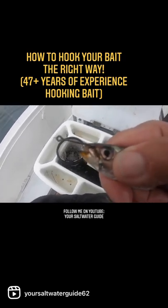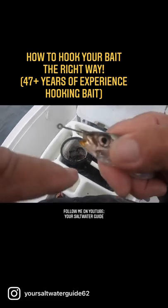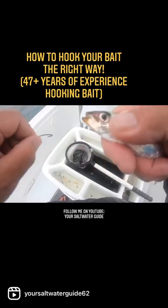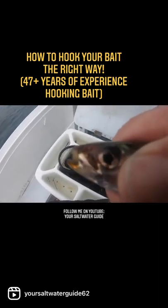Go right through the clear spot on the end of the nose, side to side — not from the bottom of the chin out through the top, or from the top of the head down through it, but right through the clear spot on the end of his nose.